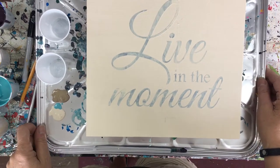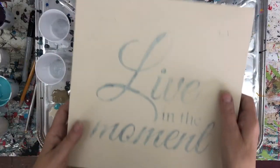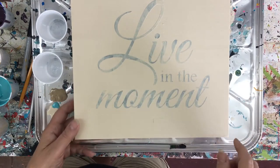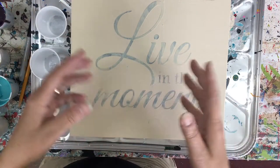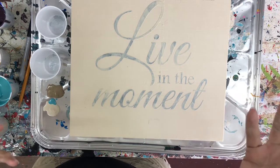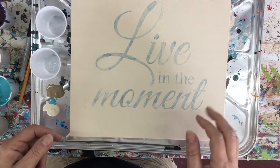Hi everyone. I'm going to do a different kind of pour today. I have right here a wood board, and what I did was I put some lettering on it. It says 'live in the moment' and I have it positioned on the board. I'm going to pour over it and then remove the letters when it's dry to see what happens — see if I can turn these into creative signs for my sign shop.